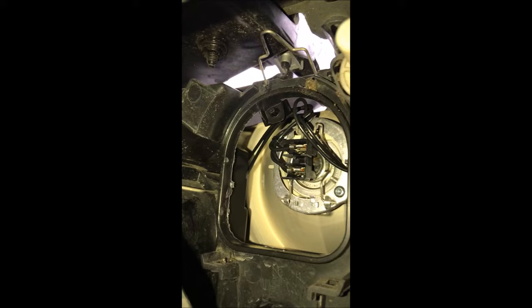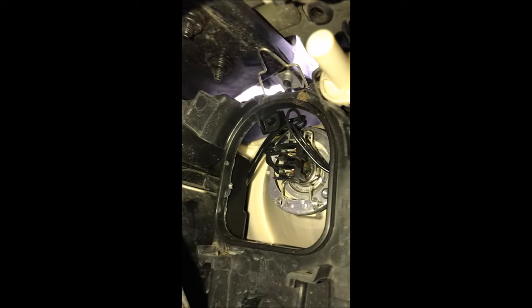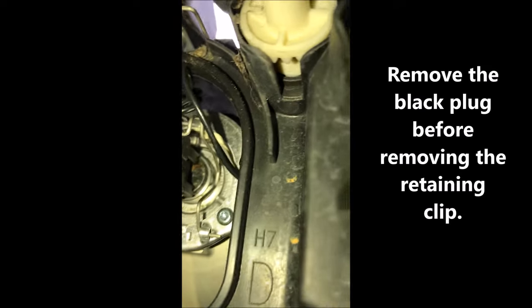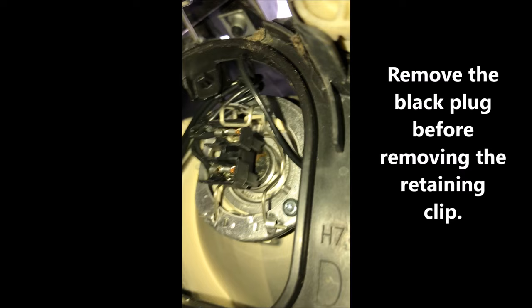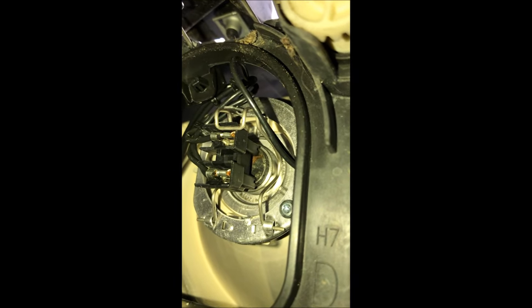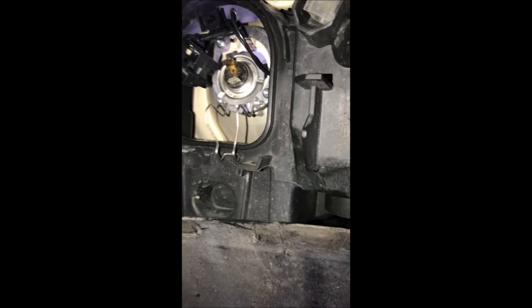You're gonna have to use a little bit of force — push that retaining clip up and remove the box. Now that gives us access to the bulb. What you want to do is remove the little black power clip you see right here. There's also a little metal retaining clip right above that connector — you're gonna push in and pull either to the right or the left, depending on which side of the vehicle you're on.